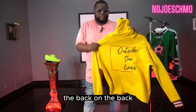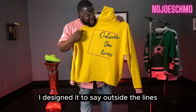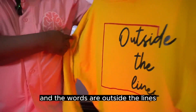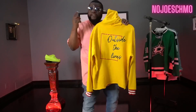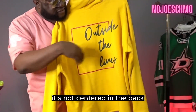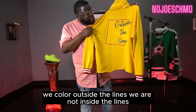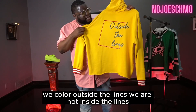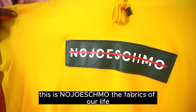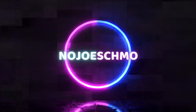On the back, I designed it to say 'outside the lines.' There's a box and the words are outside the lines — like to color outside the lines. But if you look at the box, it's not centered in the back, it's kind of offset, and I did that on purpose. We color outside the lines, we are not inside the line. This is No Joe Schmo — the fabrics of our life. Yeah, Crayola edition. No Joe Schmo.